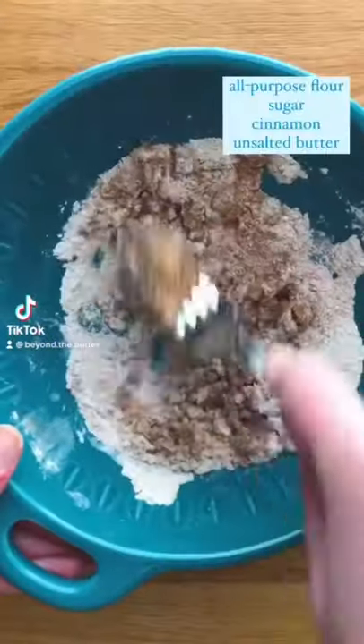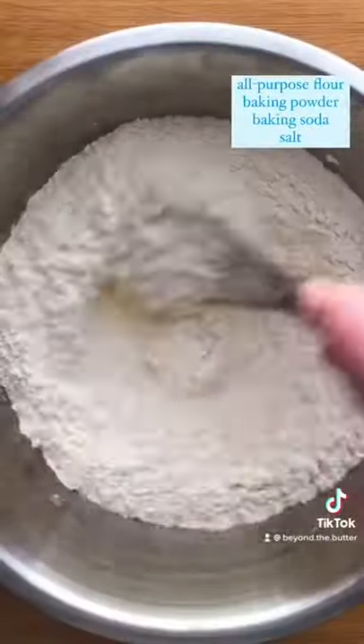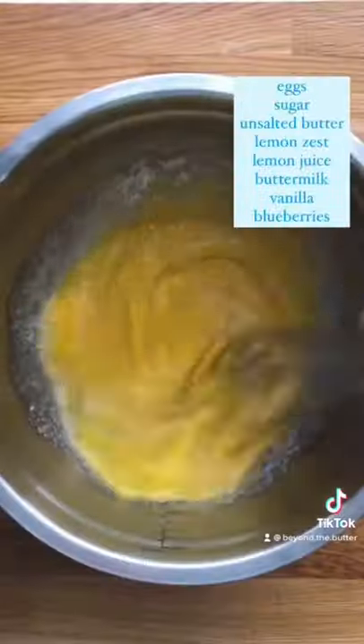Let's make lemon blueberry streusel muffins. First, mix up your streusel, whisk all of the dry ingredients together, then whisk your wet, including the lemon juice and zest.